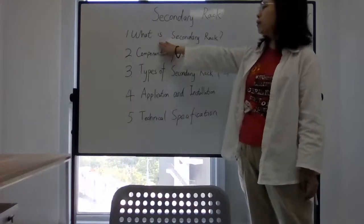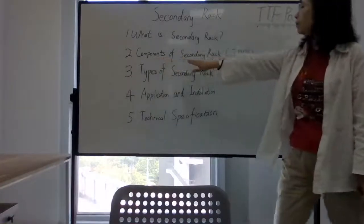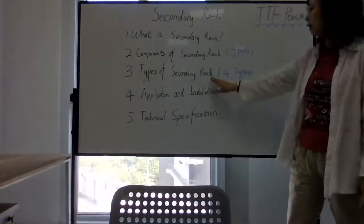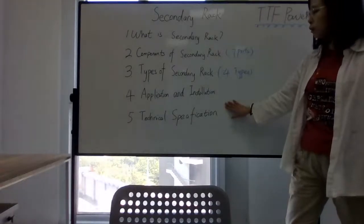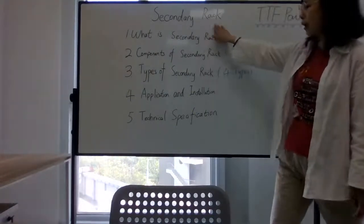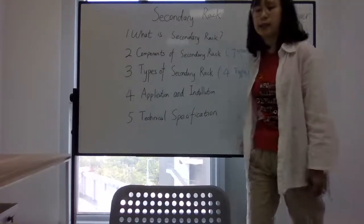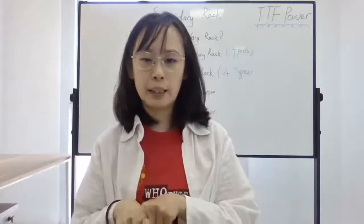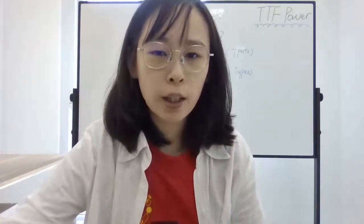These are the five key points I want to cover today. First, I will introduce what the secondary rack is. Then I will demonstrate the seven components of the secondary rack. Thirdly, I will introduce the four types of the secondary rack. Then I will give an introduction to the installation and application, and lastly I will talk about the technical certification. Let's begin.